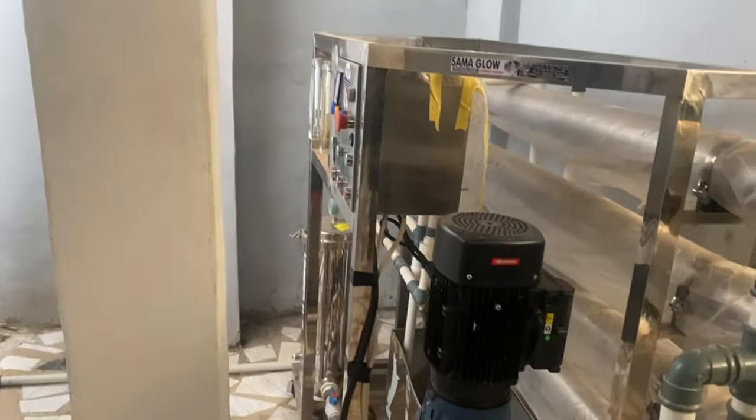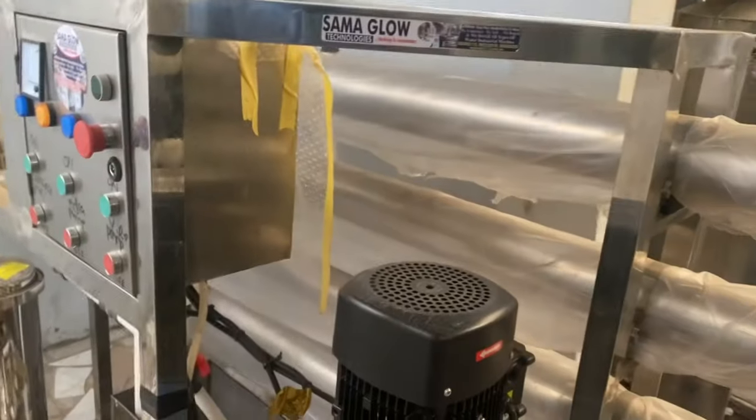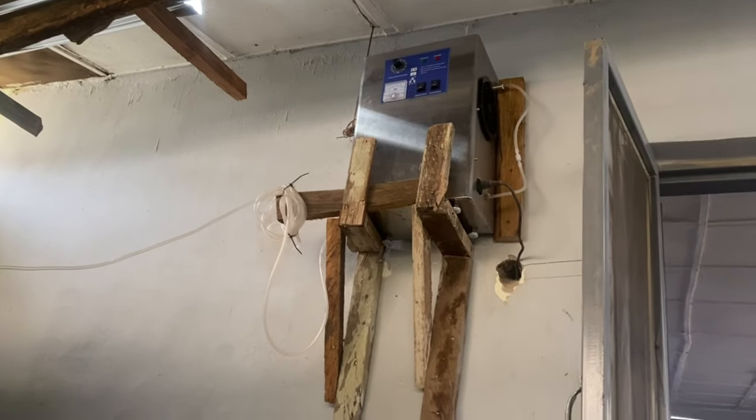When the water is in the semi-treated tank, we send it over to the reverse osmosis machine — that's this machine here. Once the water goes through the reverse osmosis, when treatment is done, it comes to the treated tank.